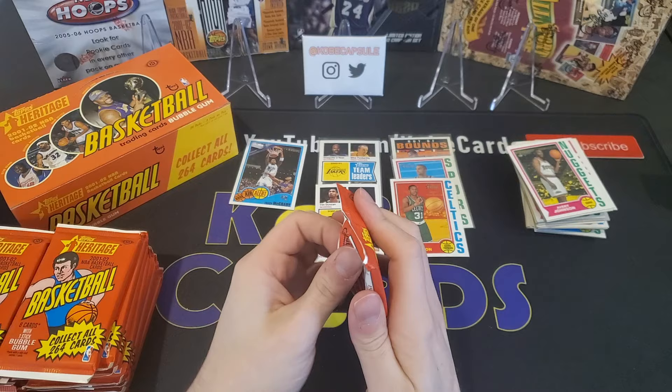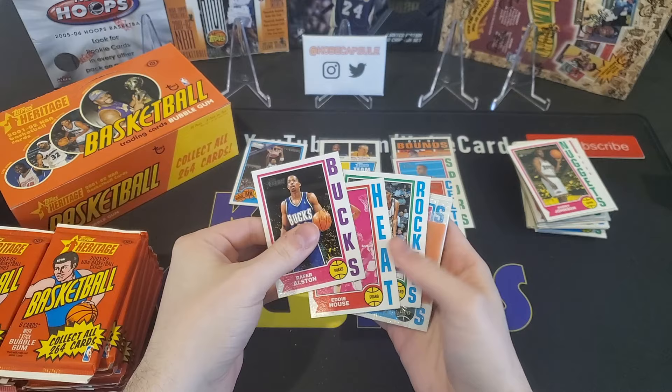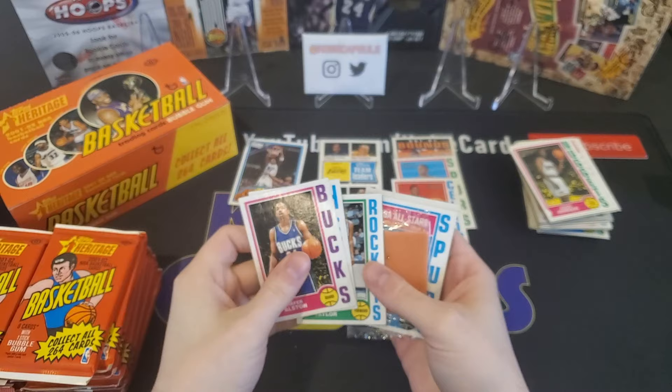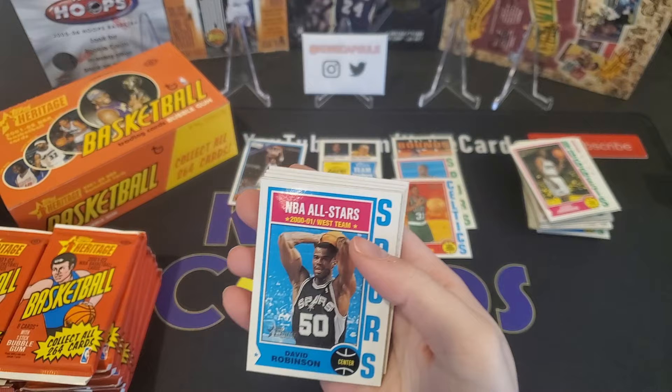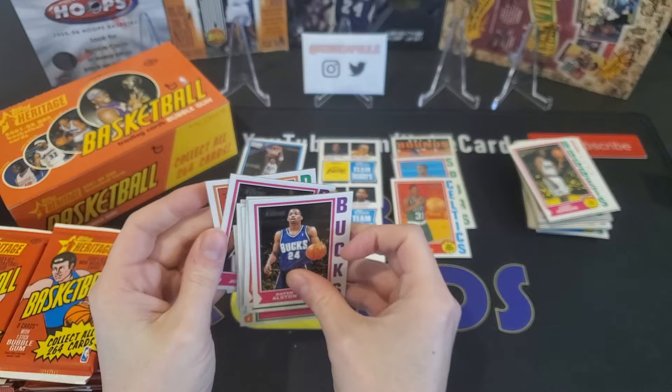Pack number eight will be a third of the way into this box. We've got Rafer Alston, Eddie House. Some of the cards have a little bit of a smudgy thing to them, Maurice Taylor — probably because of the bubble gum which is rotting in there. David Robinson All-Stars, Warriors, Chucky Atkins, Irvin Johnson, and Jonathan Bender. So we are a third of the way through.